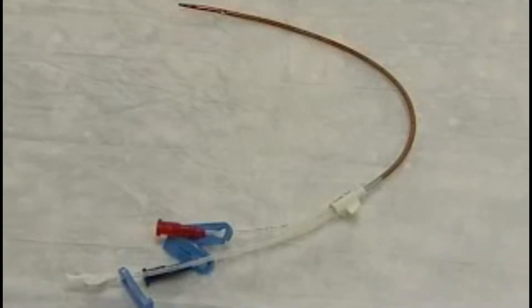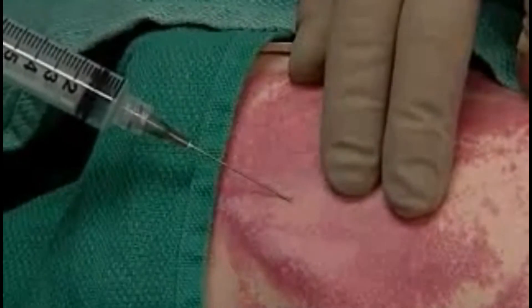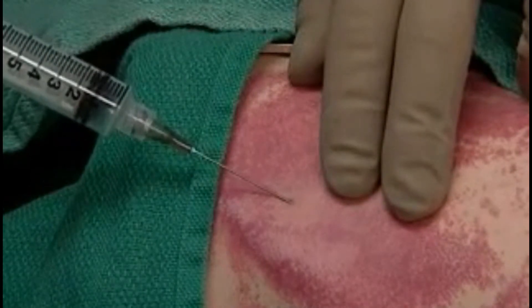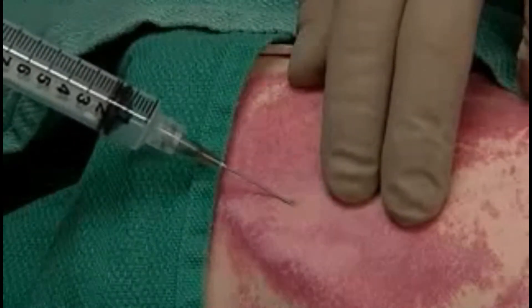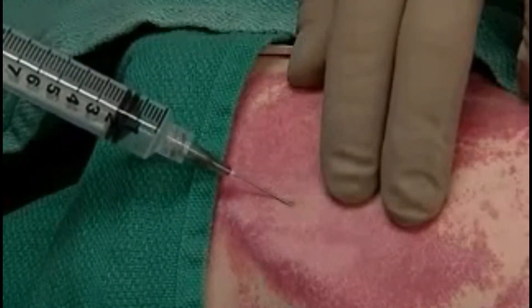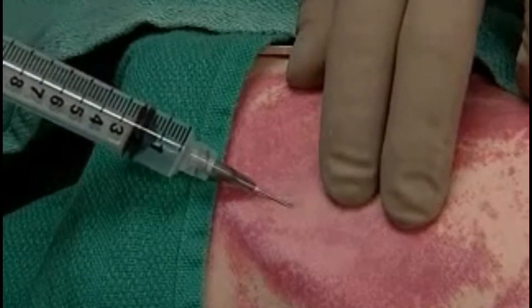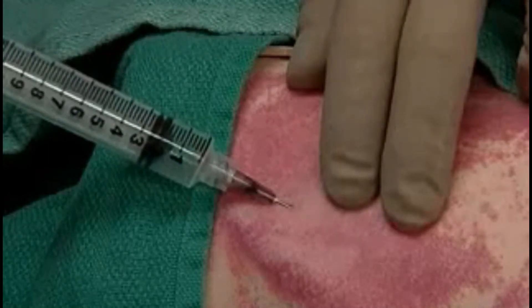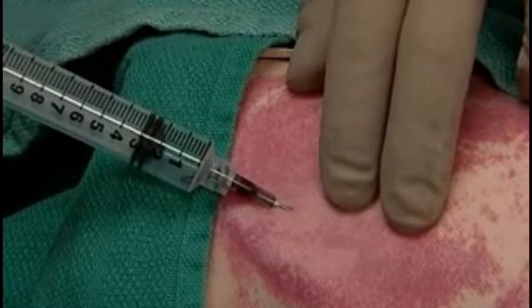This is the catheter — note the centimeter markings. Gently palpate the carotid and insert the finder needle at the apex of the triangle, advancing slowly and staying lateral to the carotid. The trickle of blood shows we're in the jugular.